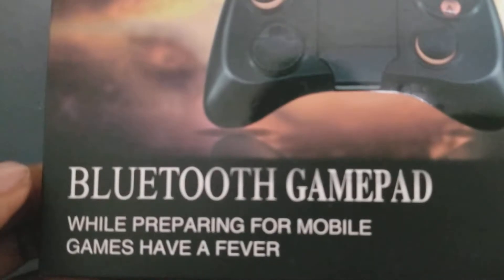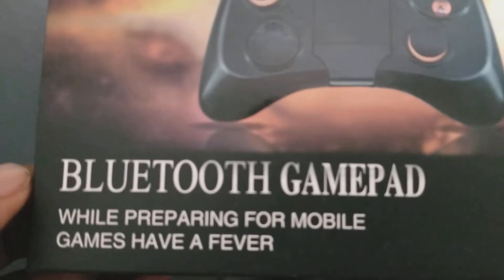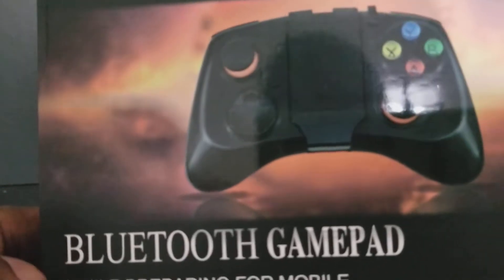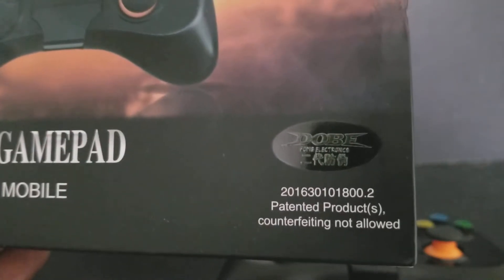I don't even know what this even means — 'while preparing for mobile games, have a fever' — what even is that? So yeah, more readable stuff right here.